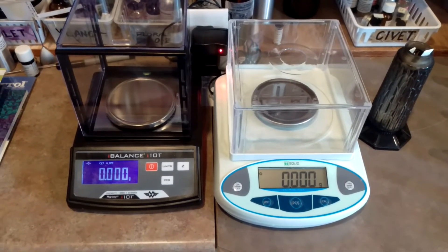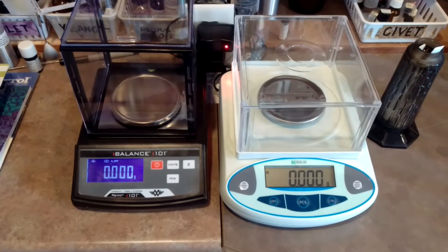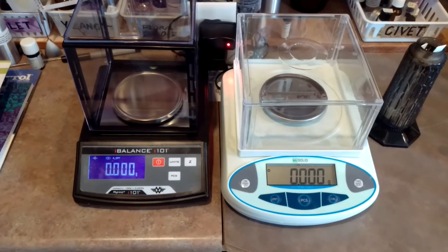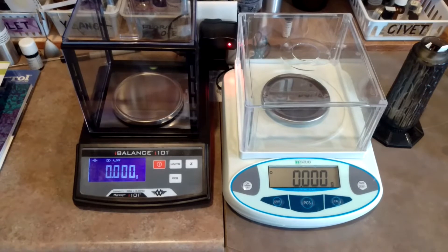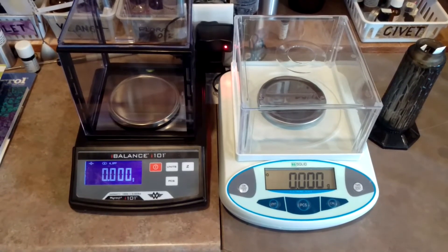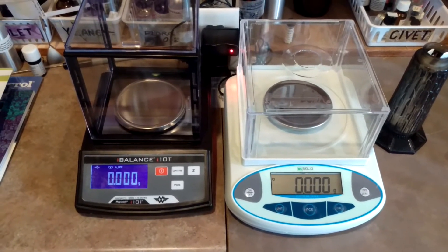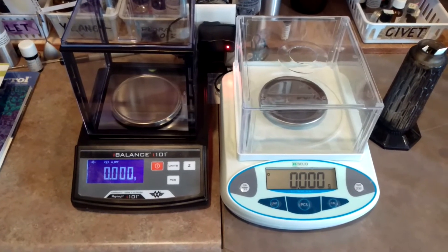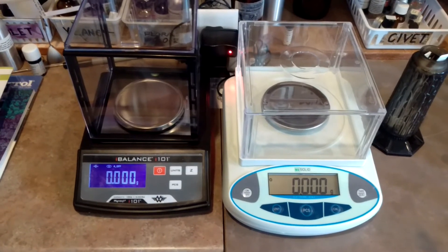I'm trying out a new scale. This one claims to have 500 grams capacity at a sensitivity of 0.001 grams. I've let it settle, leveled it out so it's sitting flat and level, and I've zeroed it out and it's quiet.